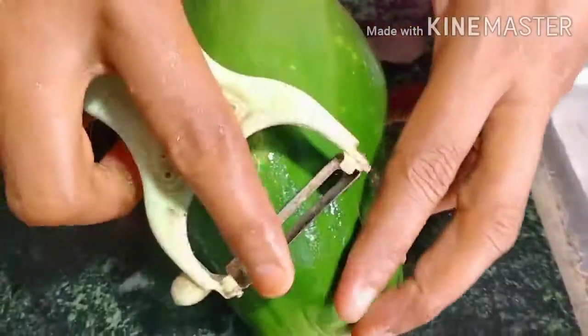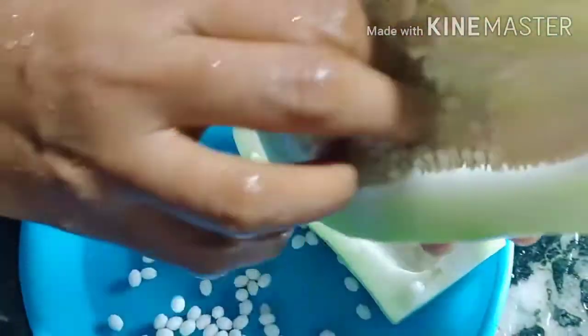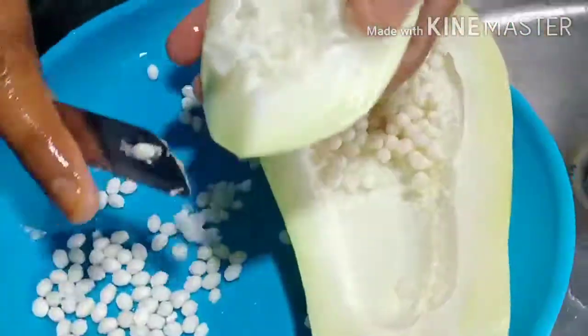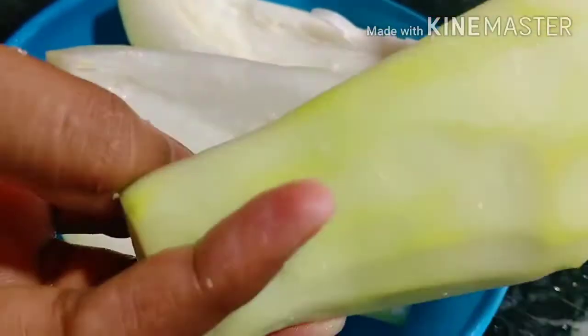I will be using a papaya. There will be a papaya. Don't forget to check the papaya. We will check the papaya.